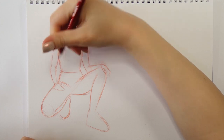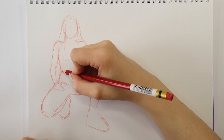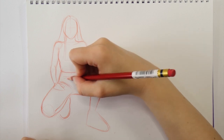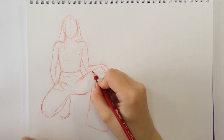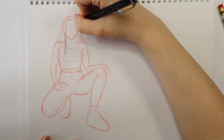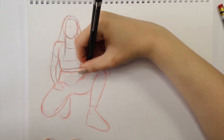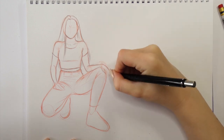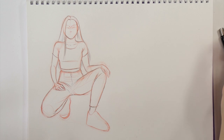Now once we're happy with our initial construction sketch, we can go ahead and add volume to the body. At each step of my sketching process, I'm trying to check if everything is proportionate and natural, so I'm kind of working on all of the elements at the same time. At the very end of the sketching phase, you can add some clothes to your character and basically just go ahead and color it if you want. And this is how our first sitting pose drawing is pretty much done.